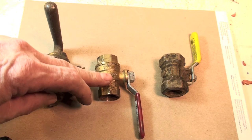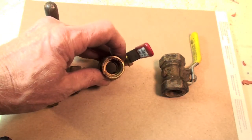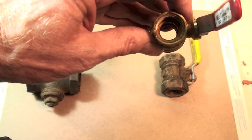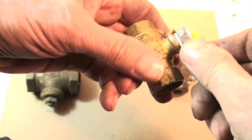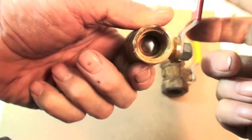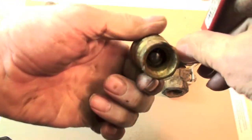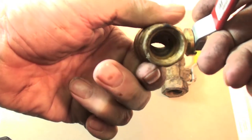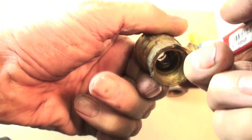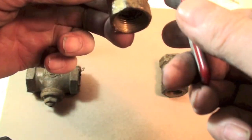This is the most common valve you'll see now. This is a ball valve. If I close it, you can see the ball has closed. And then as I open it, you can see it opens up. That valve is fine.